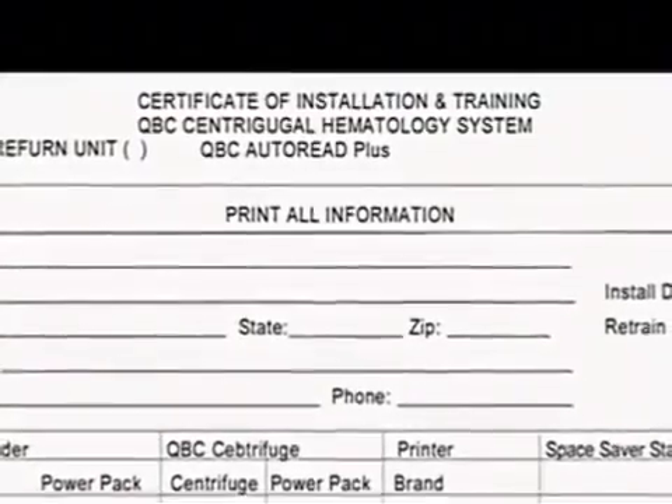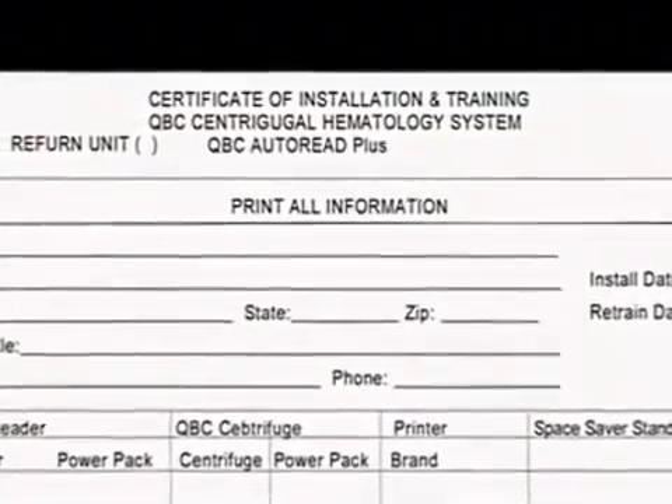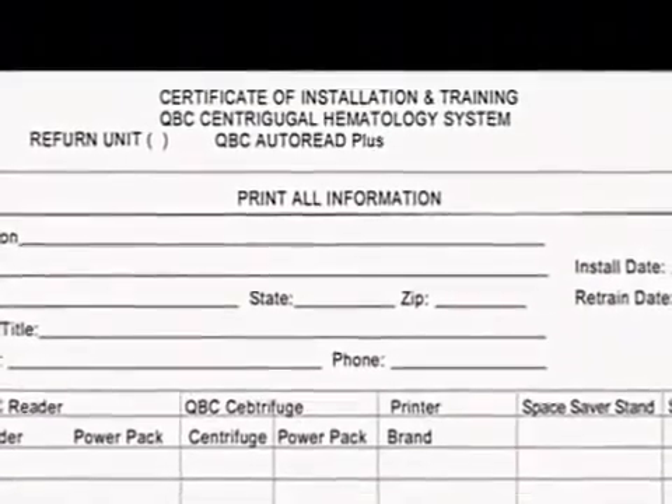Locate the installation certificate which is packaged with the system. It is important to fill this out and return this form. This certificate ensures the warranty of the QBC Autoread Plus system.